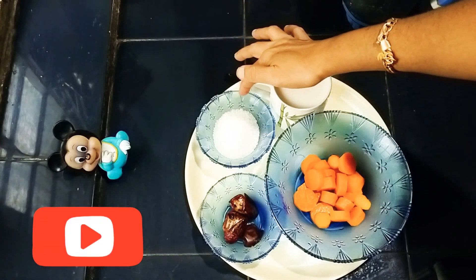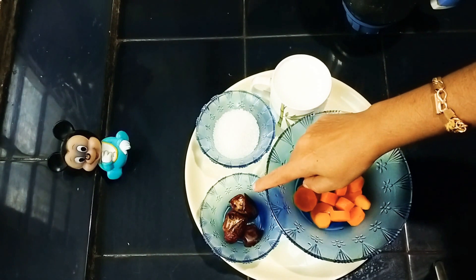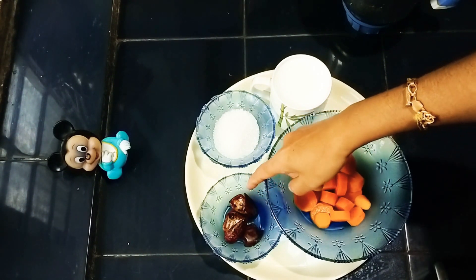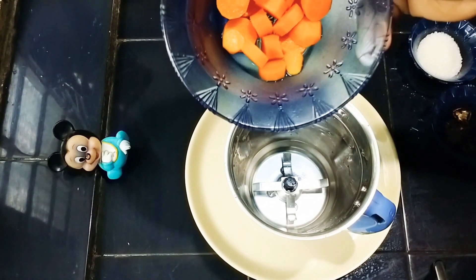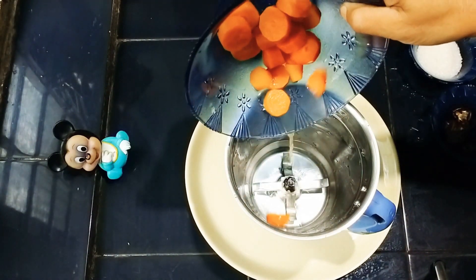We will add 4 ingredients to the carrot. We are going to clean up the carrots in the place.